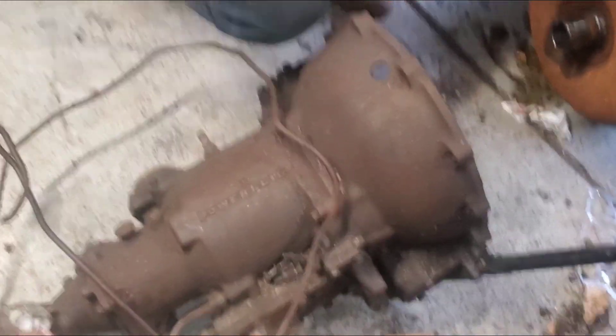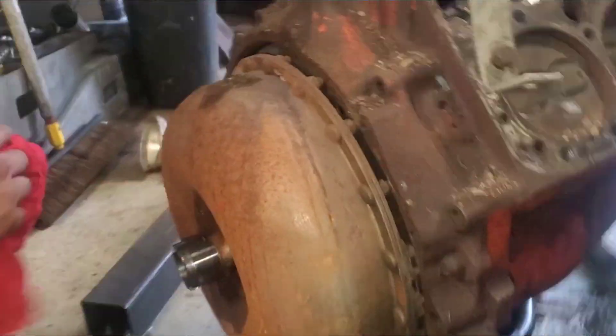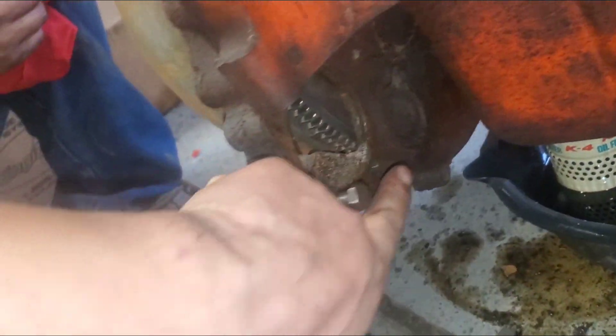We got the transmission loose from the engine block on the '59. Here's what the torque converter looks like — it has four bolts that hold it from the engine side to the actual transmission. That's kind of why I wasn't able to get it off last time.